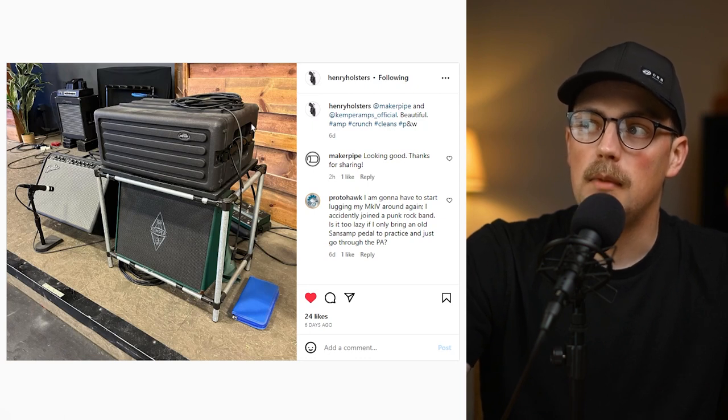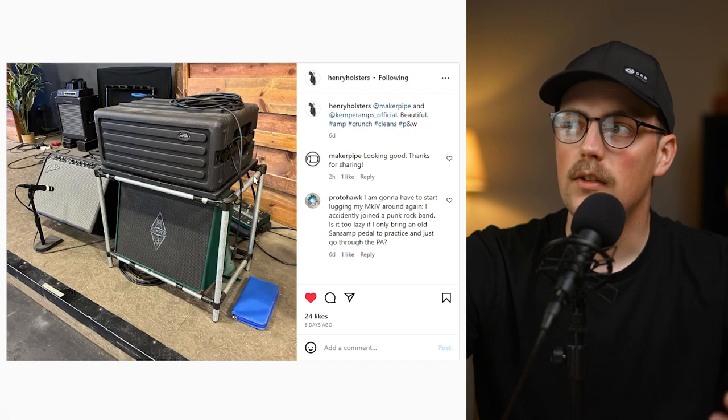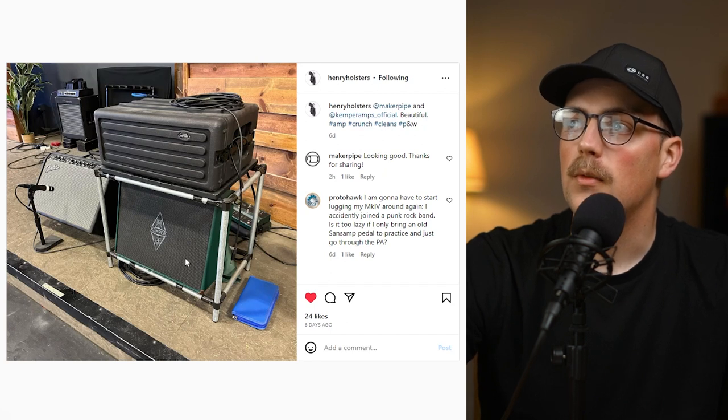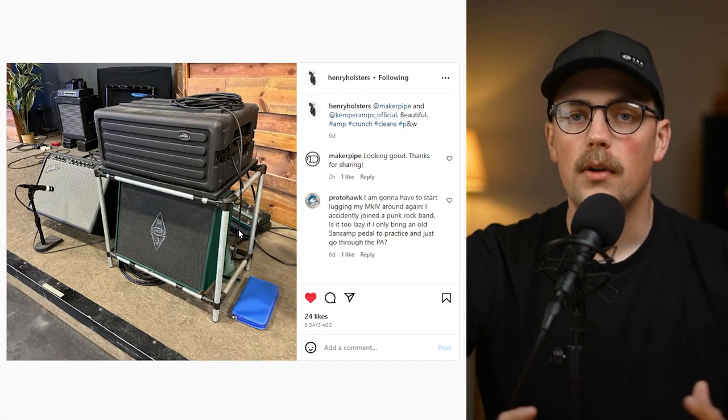We talk about 90-degree connectors a lot because they're great for making rectangles or cubes. By using eight of them — one in each corner — you can create a cube, and you can customize the dimensions to make an enclosure, trellis frame, desk, or shelving unit. Here he's using it as a stand for his amp setup, and he used T connectors to add some bars running front to back to support the amps. It's a really great, simple build that reduces the footprint and keeps everything organized.